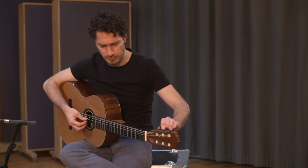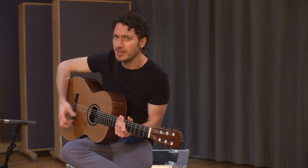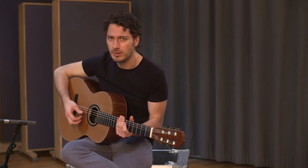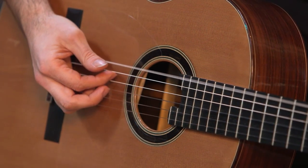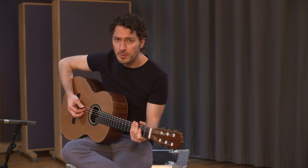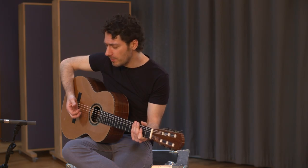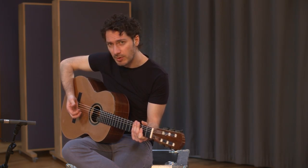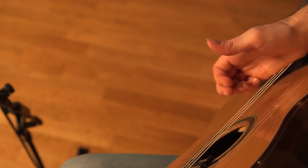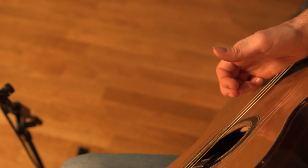I'm in drop D. Let's start taking a look at the movement of the right hand as a whole. The movement comes from the arm, not the thumb. It sees the ball of the hand land on the ends of the strings right at the bridge, which in turn means that the strings will be slightly muted when played.